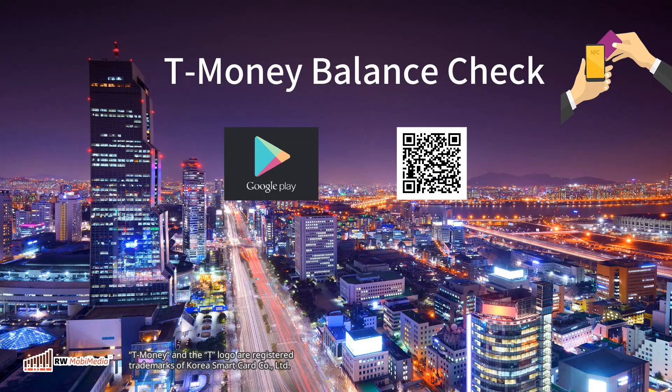If you like the T-Money Balance Check app, don't forget to give us a 5-star rating at the Google Play Store. Thank you and goodbye.